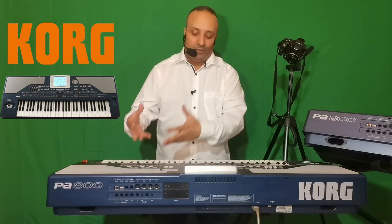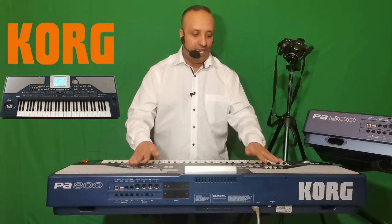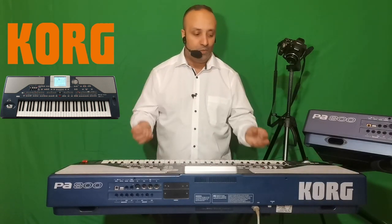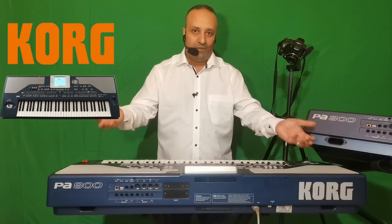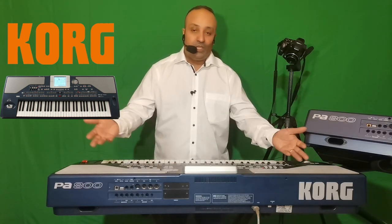C'est encore un avantage au niveau du clavier. Autre avantage : le Korg PA800 est un clavier amplifié — on a de grandes enceintes qui permettent d'entendre ce qu'on joue. Le son va sortir des haut-parleurs. Contrairement à d'autres claviers haut de gamme qui n'ont pas d'amplificateur intérieur et ont besoin d'un amplificateur extérieur pour écouter le son, ce n'est pas le cas du Korg PA800.